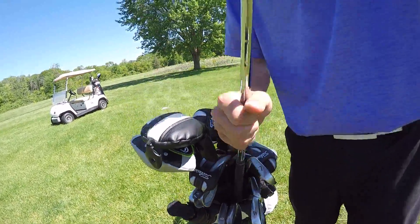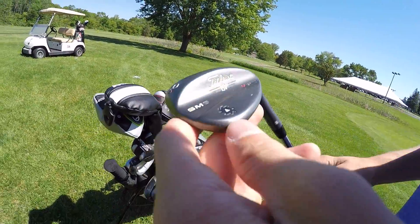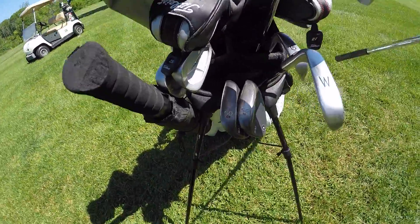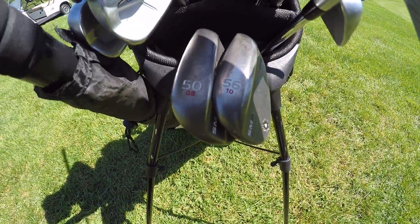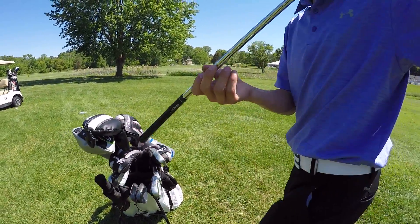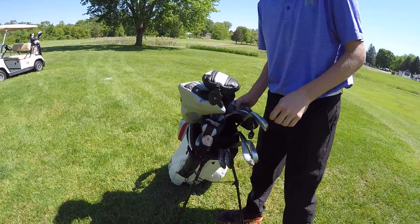And then my wedges are the Titleist SM6 Vokey wedges. I got a 60, a 56, and a 50. Super nice, I love them - great clubs, got a lot of zip on them.